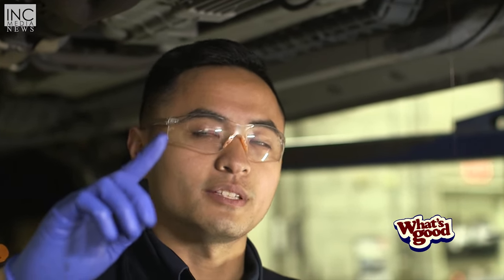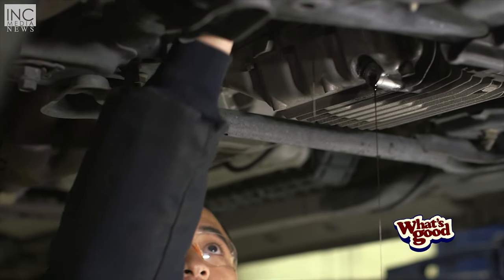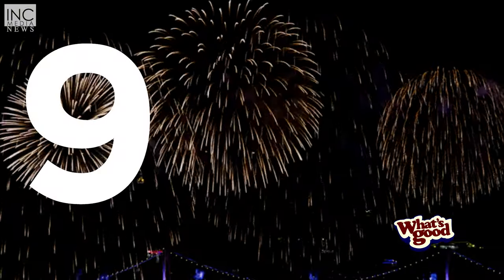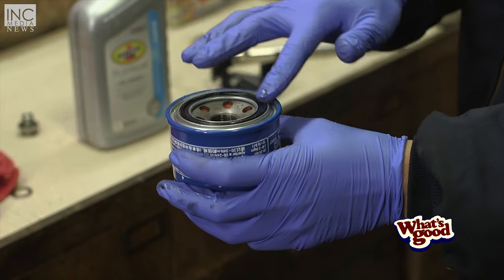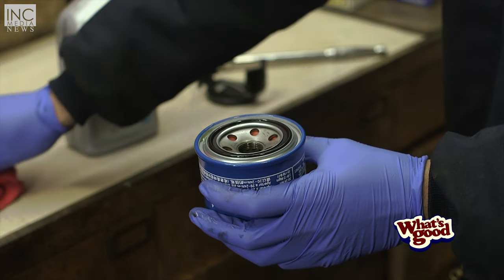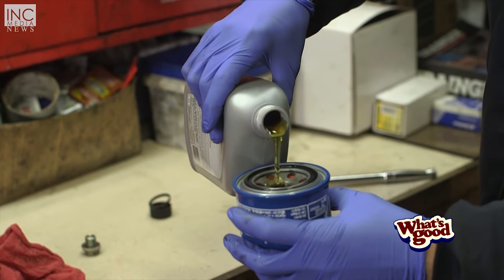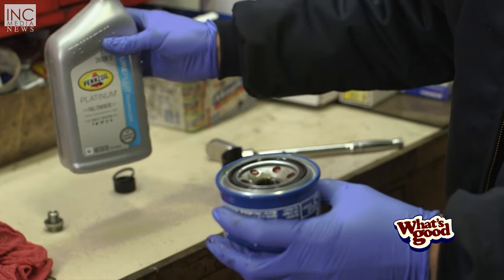Now we're going to go ahead and pull the oil filter off since it stopped draining. With every new oil filter you put on, you want to take some fresh motor oil and just rub it around the gasket — this is going to help it seal so that it doesn't leak in the future. Also, when you're installing your new oil filter, pour some fresh motor oil inside it so that it doesn't start dry. You want to have some lubricant in there so once the car starts running, it's not going to be dry.